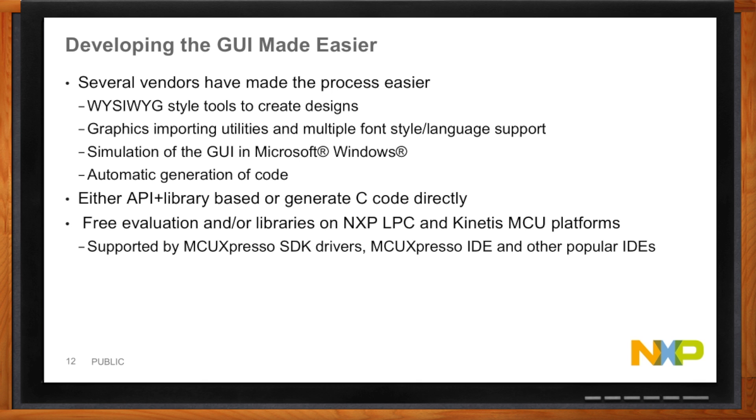You're not trying to draw something on screen and then go back to the board to check if it looks right. All the tools shown are capable of importing graphics you already have, handling fonts and different languages, and supporting simulation of your GUI on a Microsoft Windows platform. So when the marketing guy wants to see what's going on, you can show him that on the PC without getting it running on the board. And with a few button presses, you can make it run on the board too. You can choose tools that generate API in a library or generate C code directly, and there's free stuff available.